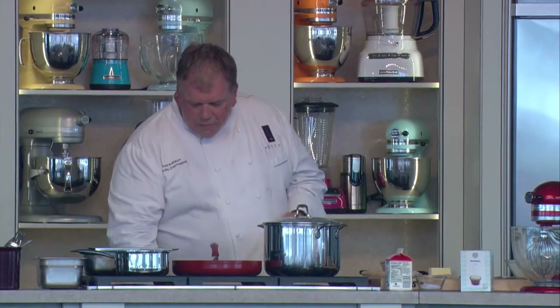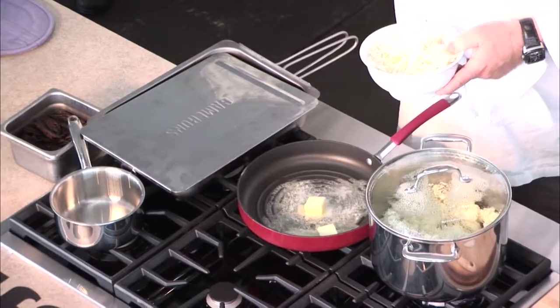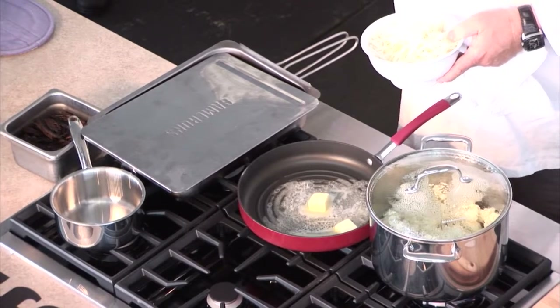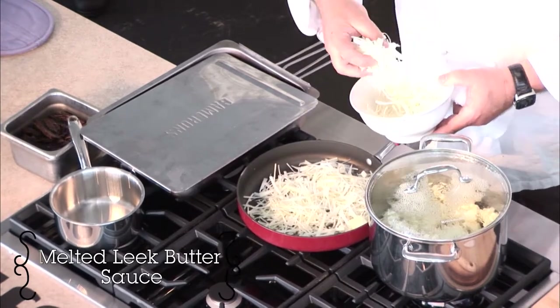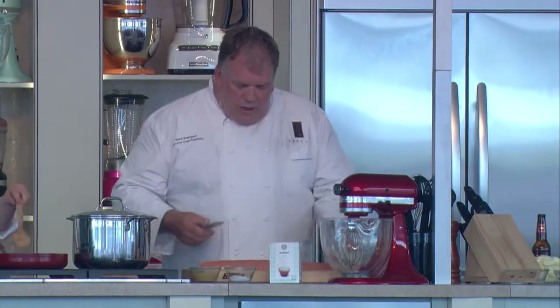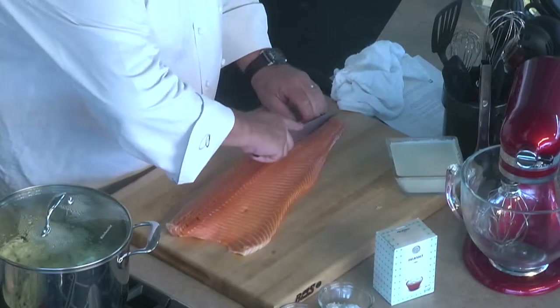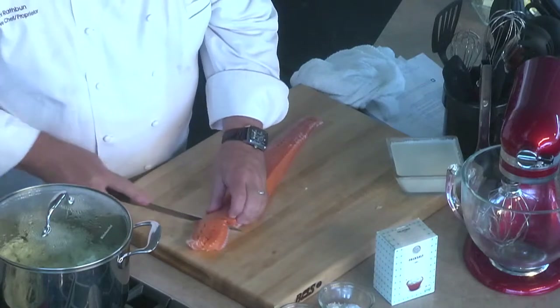Next thing is we're going to get the butter sauce going. This is a melted leek butter sauce. Melted leeks is an idea where we cook them down slowly to a point where they get really nice and tender in your mouth and almost disappear. We're going to move ahead and cut the salmon a little bit — cut this filet right down the middle just like that, then cut nice little blocks.